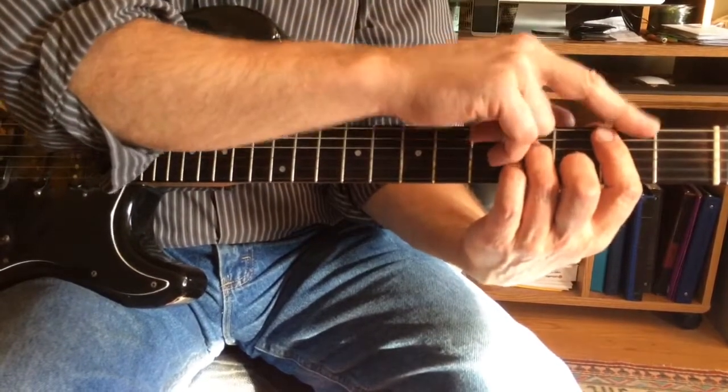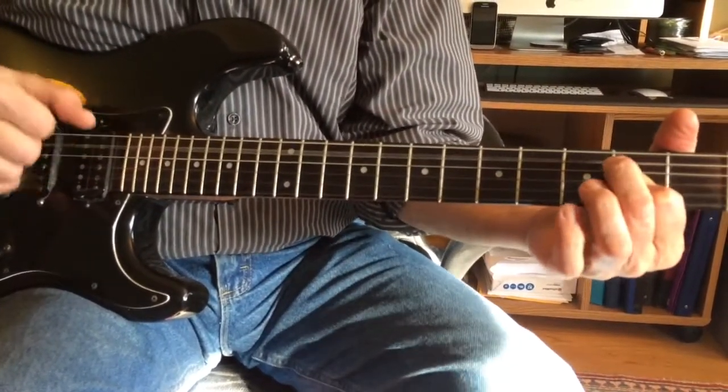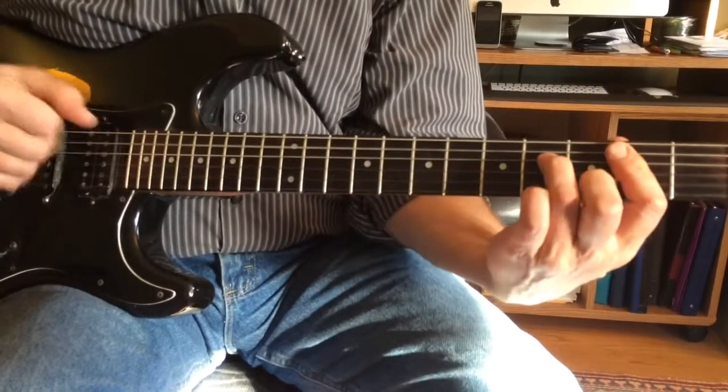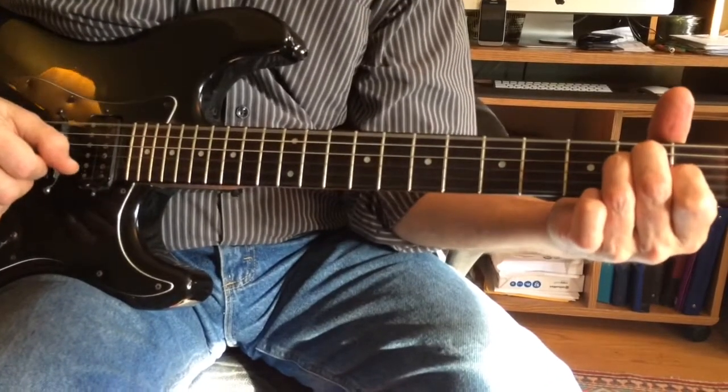The usual verse will skip two things — it'll skip holding on the G and the F. So: 1, 6, 4, 2, flat 7, 5 — that's the difference.